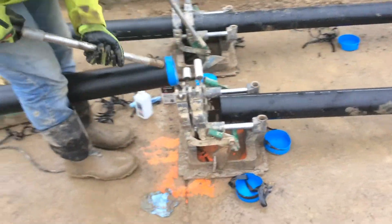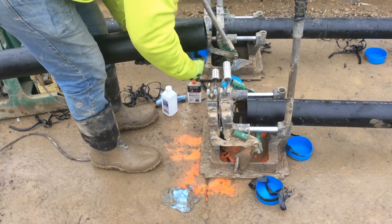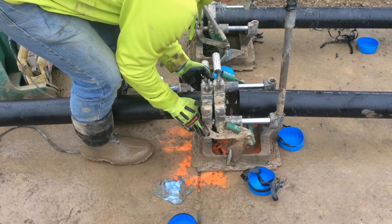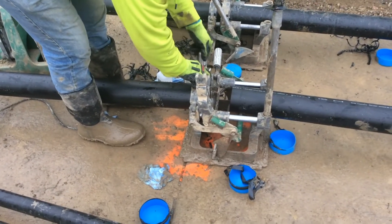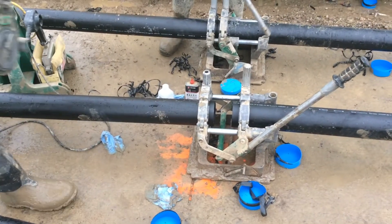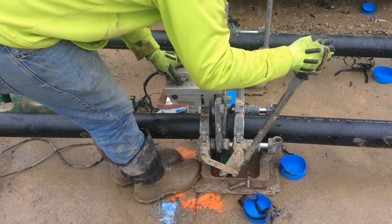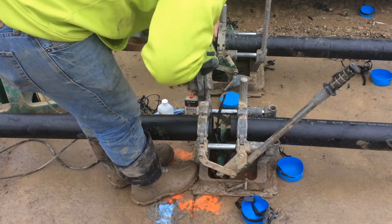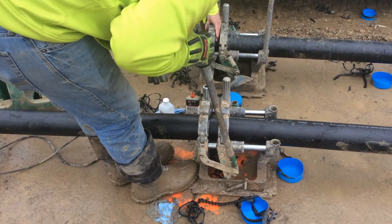Here you can see the pipe fusion jig. The pipe layer is placing the two pipe sections in place and clamping them into the jig. Once the two pieces are in place, the pipe layer takes the pipe cutter to trim the ends. This is to align the two ends perfectly for the fusion process.